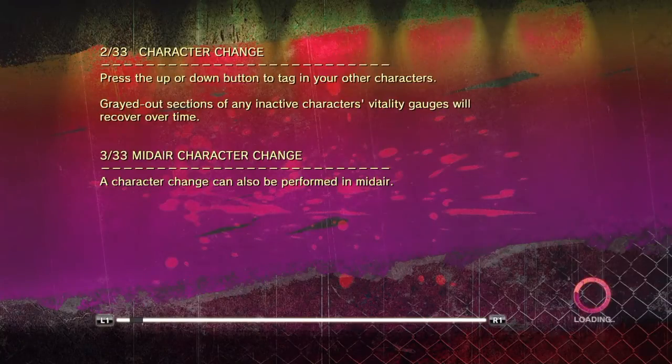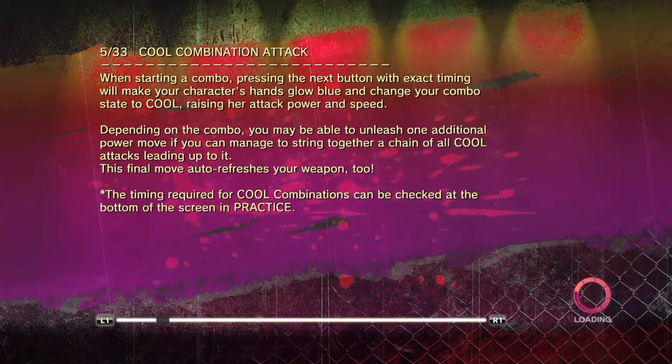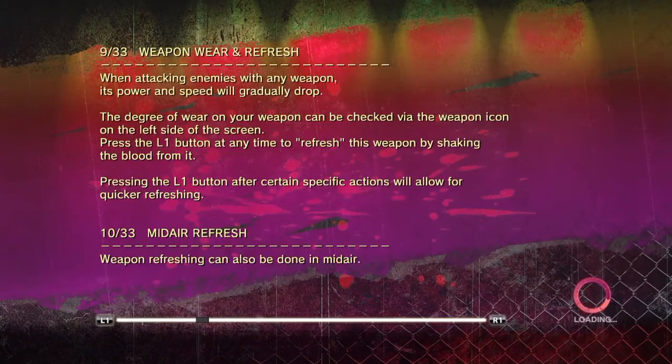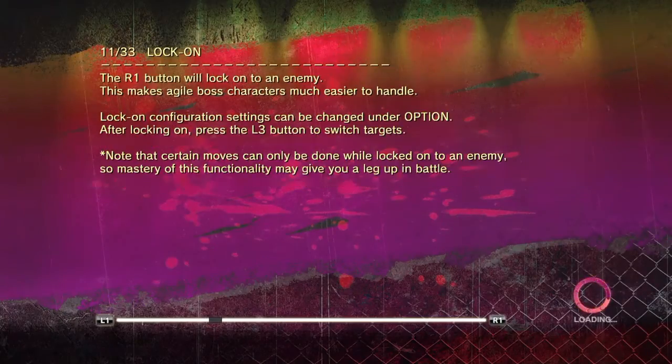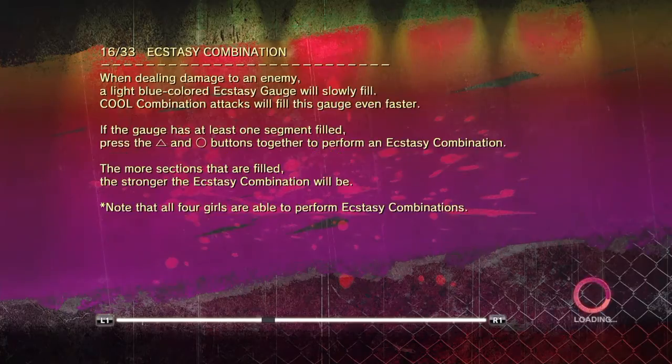Hey guys, welcome back. This is Onechanbara Z2 Chaos and this is some gameplay footage. I'm just starting the story mode right now, hopefully it will give you a good idea. There are so many controls, but the good side is this game has an instruction manual — a full color instruction manual — so it's well worth it.